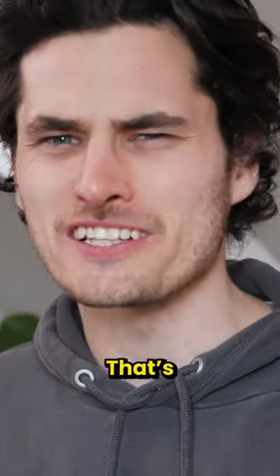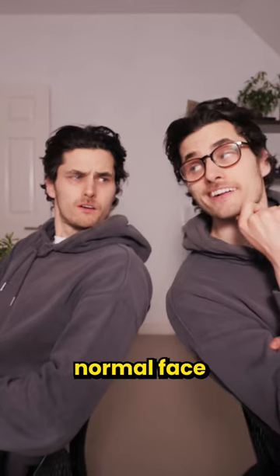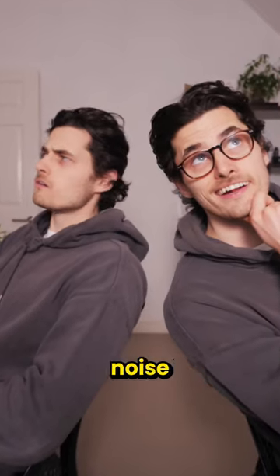Come on, that's so weird! So now I can scare anyone by making a super normal face whilst they have no idea where the noise comes from.